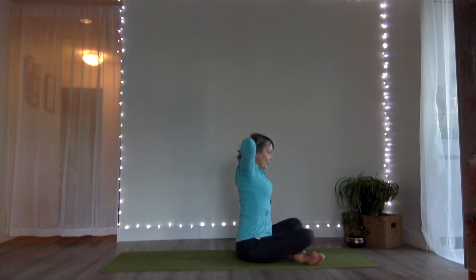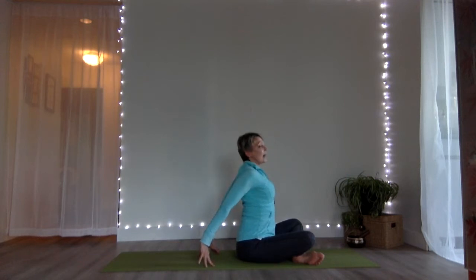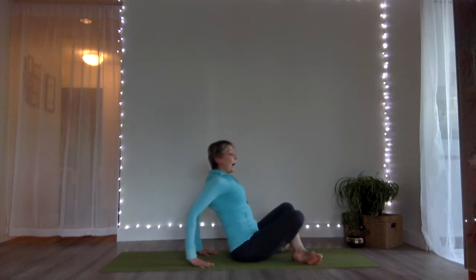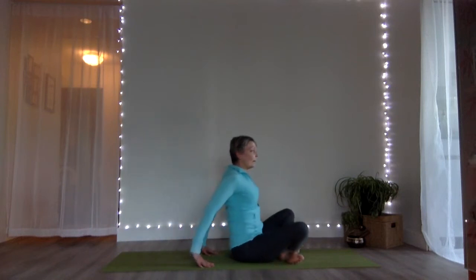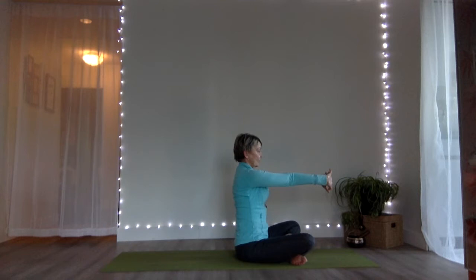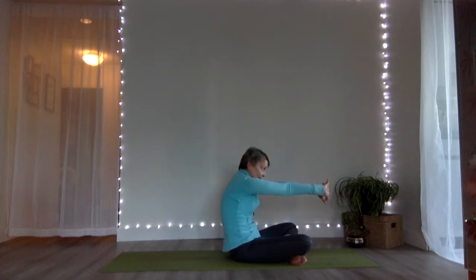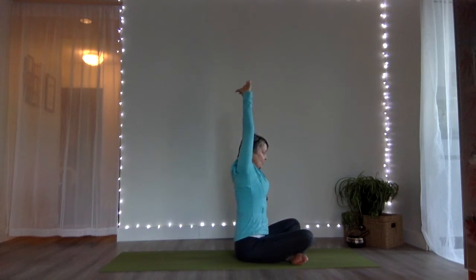Inhale, gaze up, coming into a little supported back bend. Then next breath, bring your gaze forward, taking your hands behind you with fingers facing forward, staying uplifted in that little tiny back bend. Lean back a little bit more so that your toes come off the floor. Crisscross your ankles, then crisscross the ankles the other way, and then come back to your upright position.